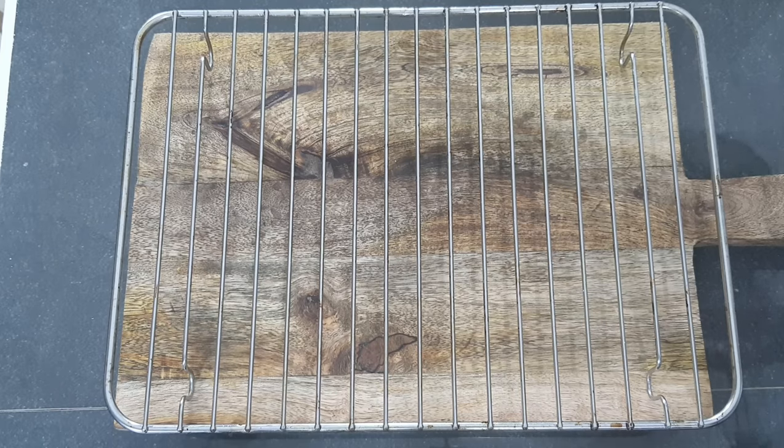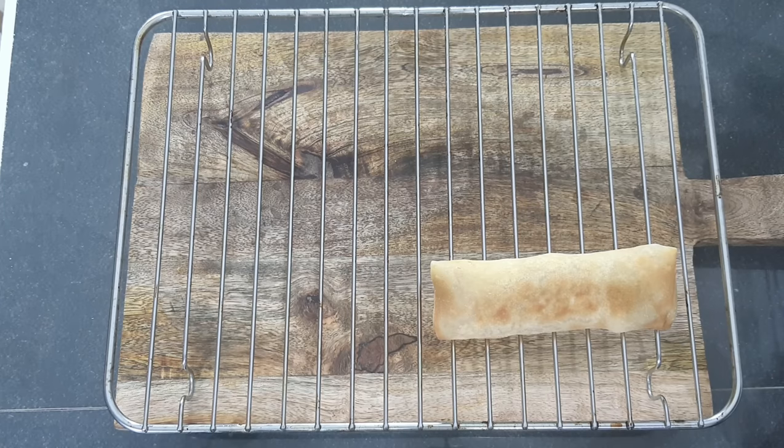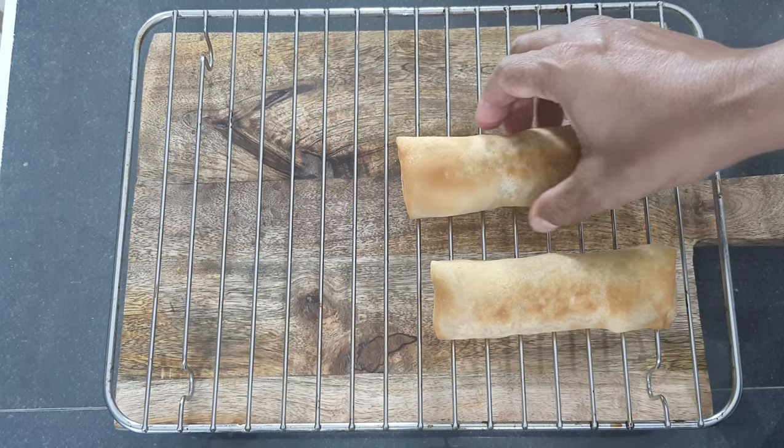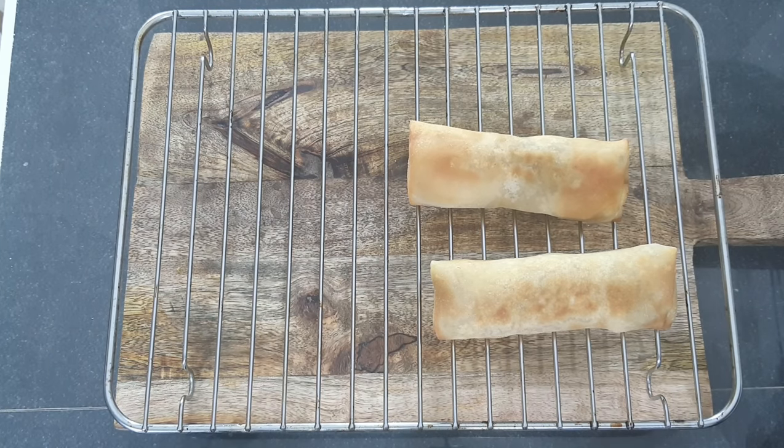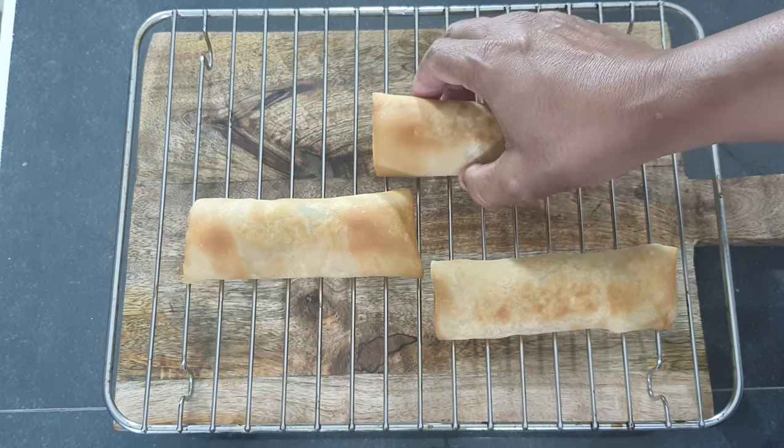Once you remove them from the oil, allow them to cool down on a steel rack like this — this will prevent the spring rolls from becoming soggy. You can see how beautiful they fried. Remember the pastry is very thin so it's fried through and through.